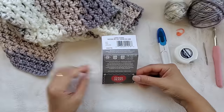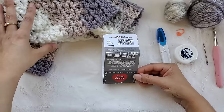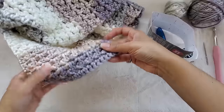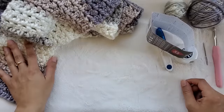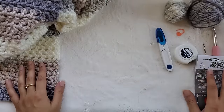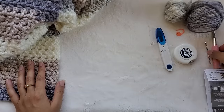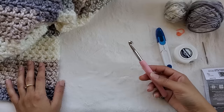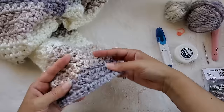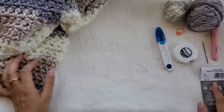You could pretty much use any yarn you like for this project and you can make it any width or length you want. This is just the yarn that I decided to use and my width was 6.75 inches and my length was 61 inches. So make it whatever width and length you like — it's very customizable. If you're going to go with a bulky weight yarn, I would go with an L size hook, which is an 8mm hook, because I like the stitches being a little bit looser. You can see the pattern really nicely because we want these gaps to come through, so don't use a hook that's going to make your stitches very tight.